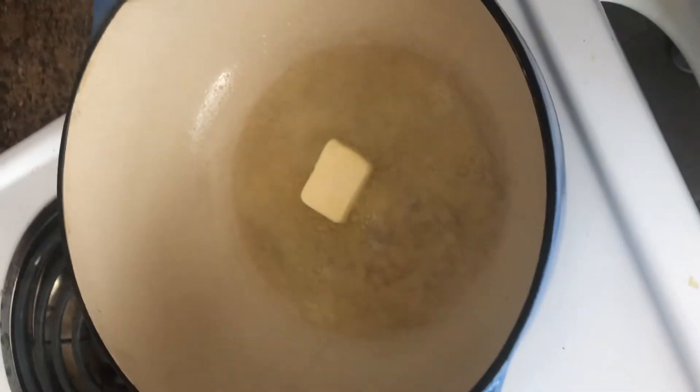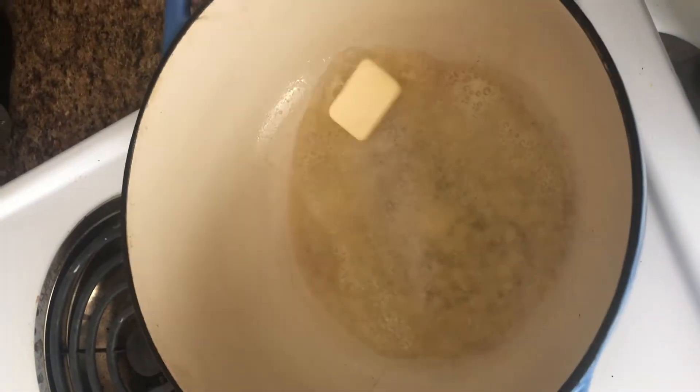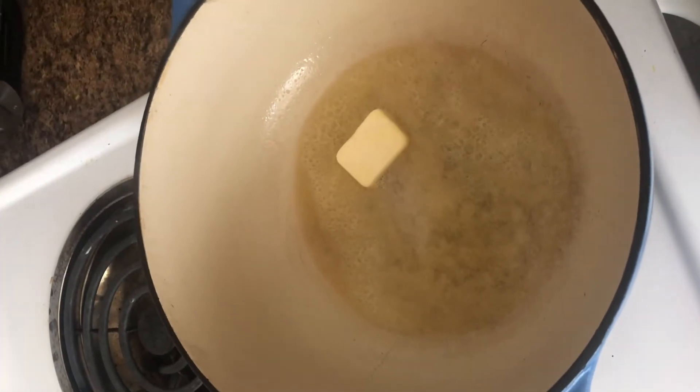As discussed in our last Cooking with Kelsey video, the first step to any recipe is to wash your hands. First step, you're going to melt your butter over medium to high heat. It really could be any heat — just melting the butter.